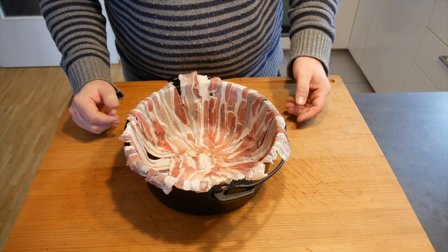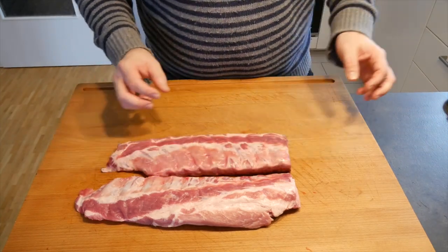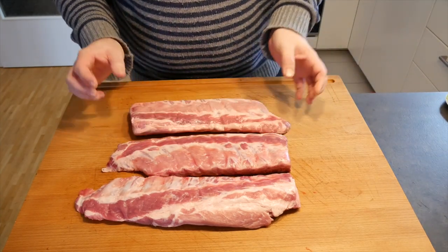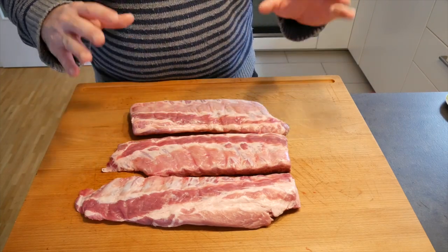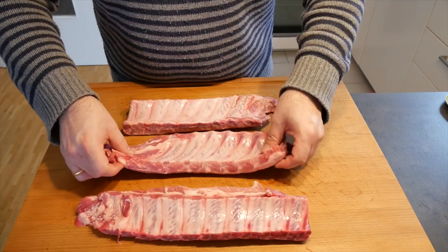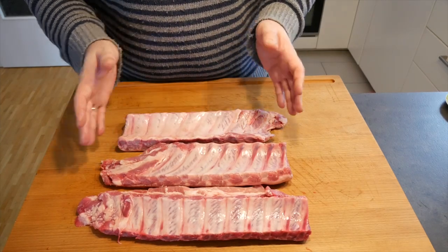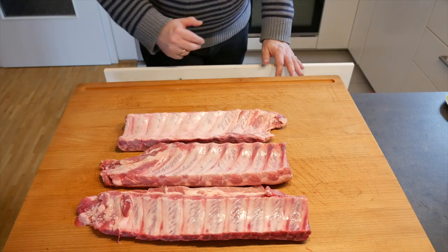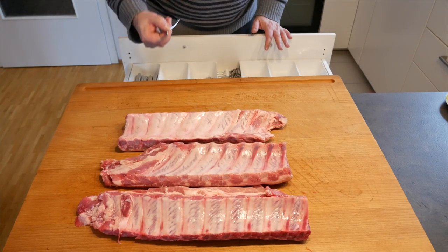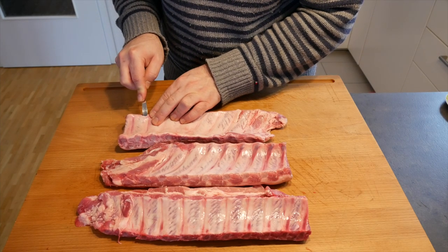The bacon is in the Dutch oven, so we're going to set it aside and take care of our ribs. If you usually smoke ribs, you'd put on some mustard and a good heap of rub. Now, we're also going to rub our meat today, however, because it's going to sit in fluids we won't use as much rub since it would just wash off. What I always like to do is take a little spoon and take off the silver skin in the back.